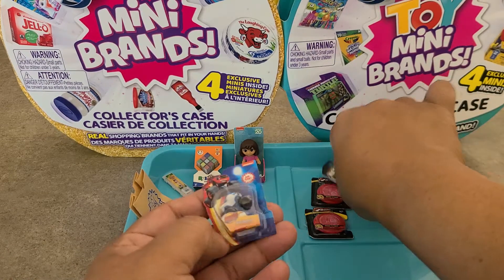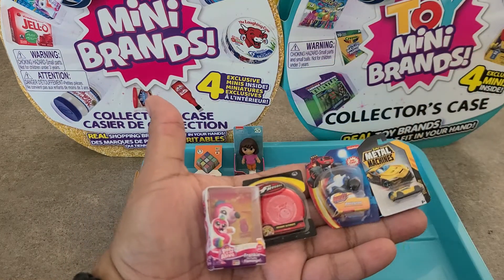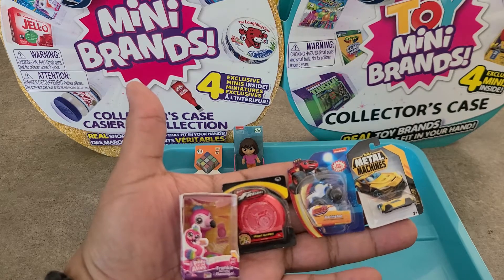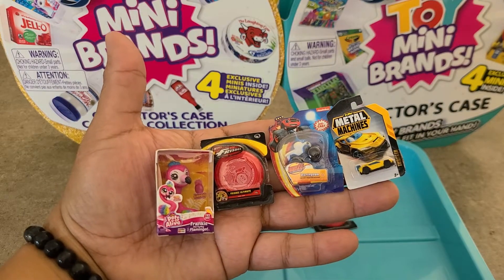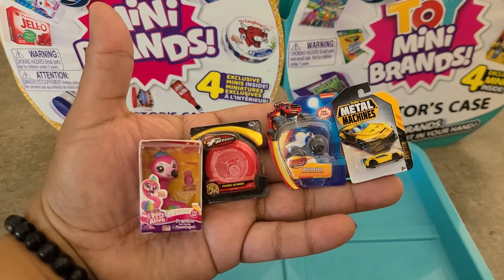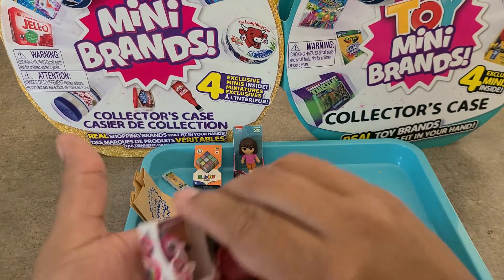I can't even decide which are my favorites, so let me show you a close-up of my new ones: the flamingo, the frisbee, the die cast, and the Metal Machines — all new additions to my collection. I don't have a toy Wave 2 checklist completed yet, so I'll have to go through and do that. Thanks for watching — I hope you enjoyed our openings today. We got a lot of new items to add to the collection. Stay tuned for more opening videos — I'm on the hunt for more balls. All right, bye, have a good one!